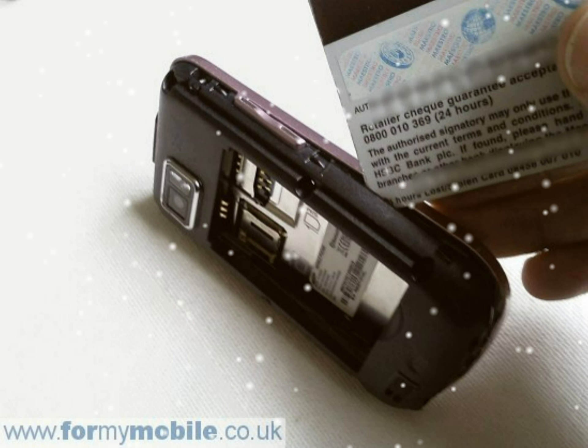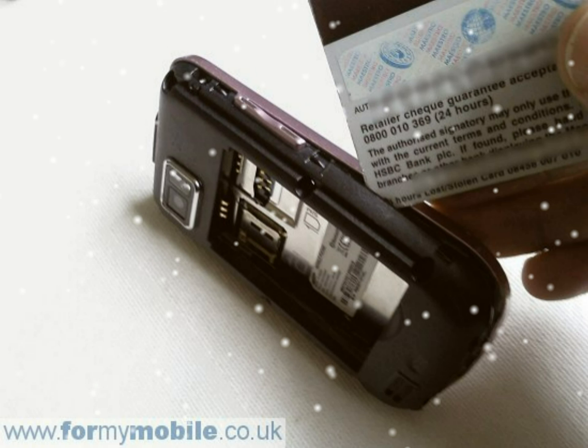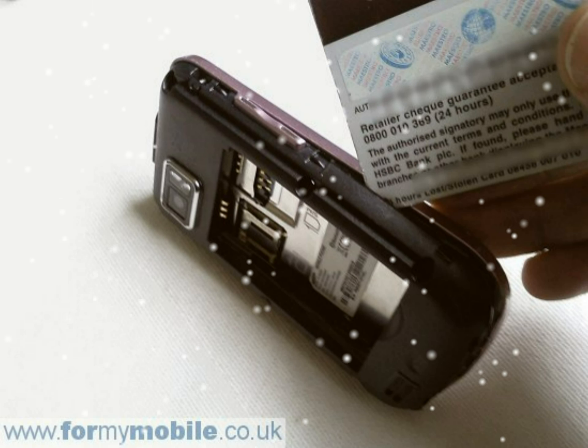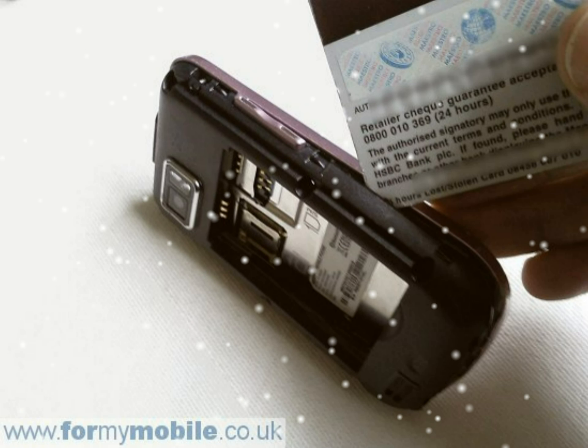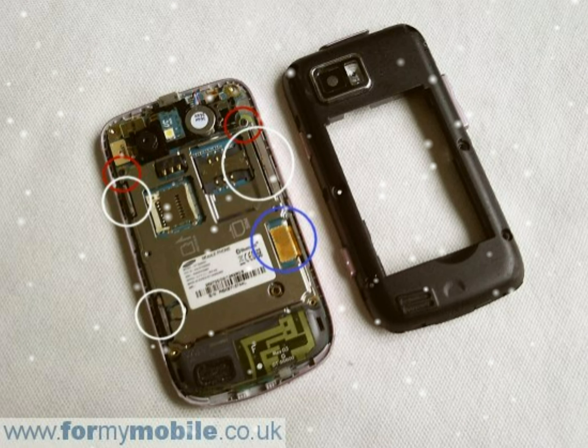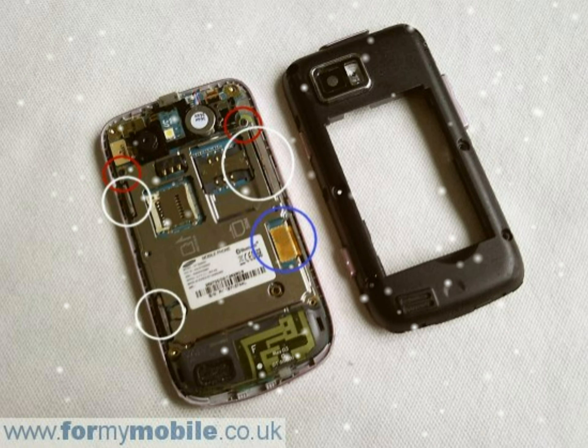With the battery compartment removed, your phone should look like below. Remove the two screws circled in red. A ribbon connector, circled below in blue, needs to be disconnected. It attaches like a plug and socket — just lever this up to unplug.